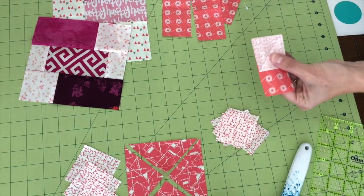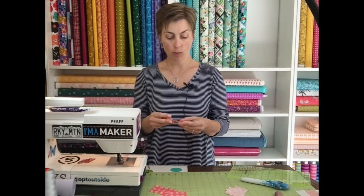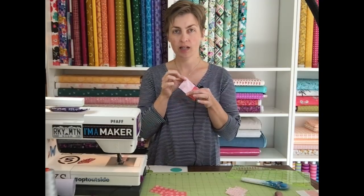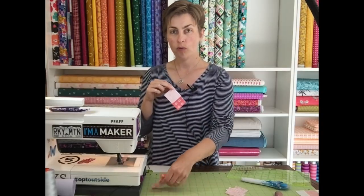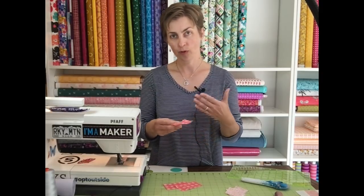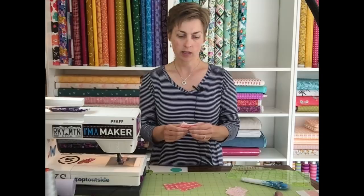Sew along that marked line and then press the fabric open. You can chain piece these — I'll sew the diagonal seam on all four units at once, one right after the other feeding them through the machine, then cut them apart and press them all at once. By doing that I work a little bit faster and it saves thread and time pulling pieces in and out of the machine.